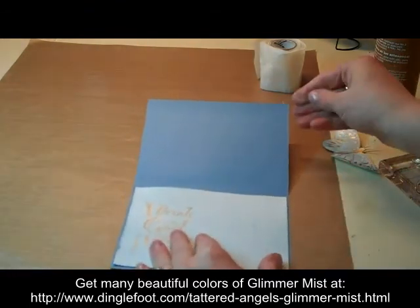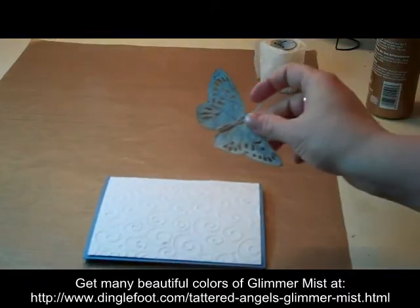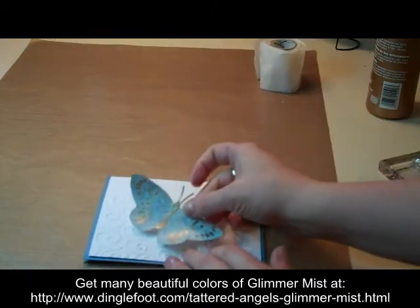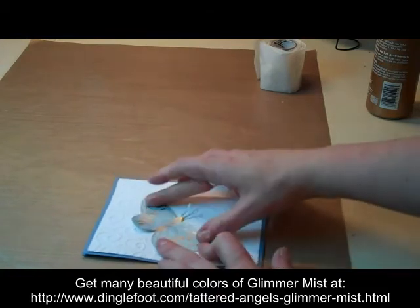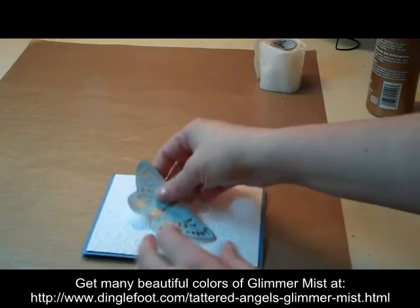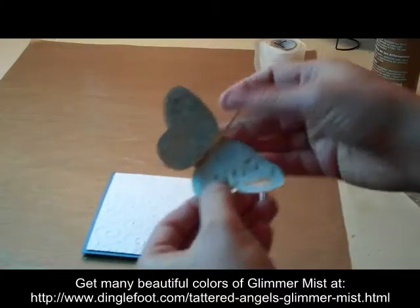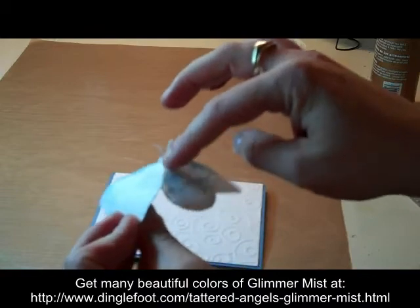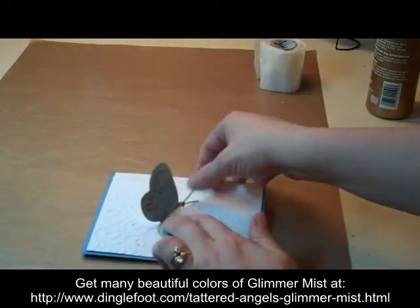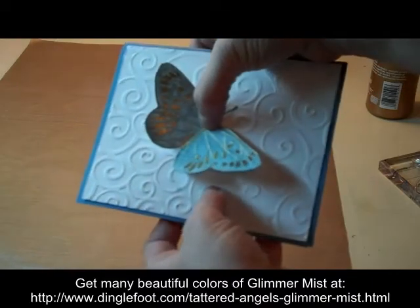And for the front of my card, I'm going to take my butterfly. If you would be sending this in the mail, you're going to want to just glue this straight down on top of your card. Or if you're not going to be mailing it, take your butterfly, pinch him in half, and put a zot on this side so that he's sticking up with the wings up and down.